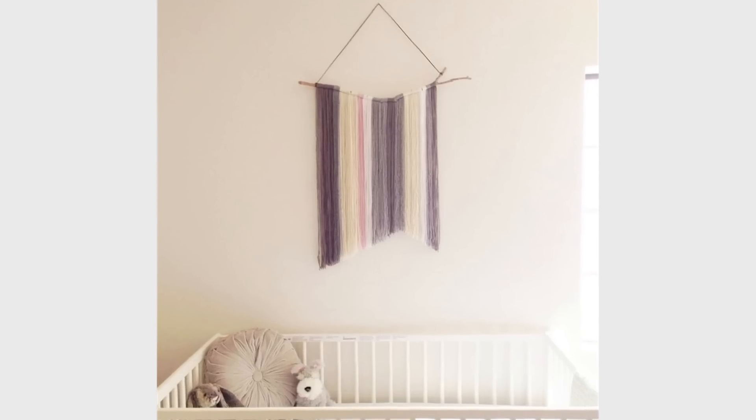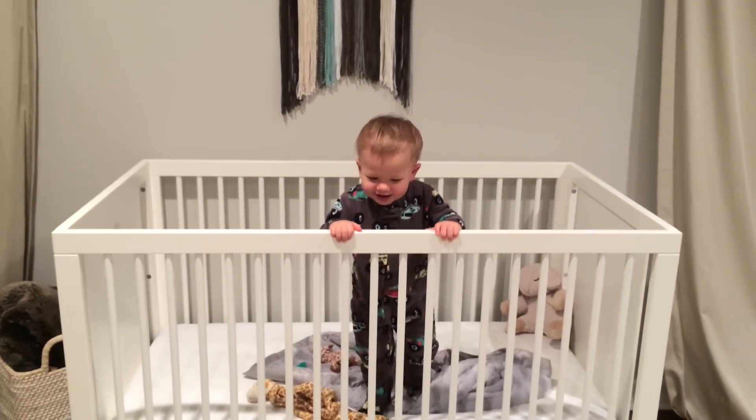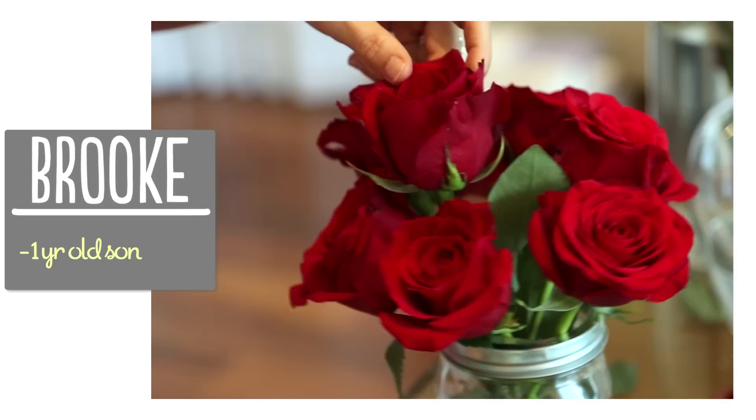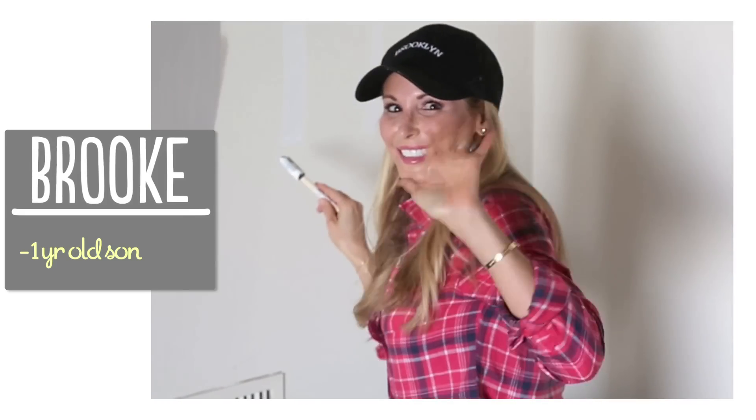Hi guys! Today we're going to be making this adorable yarn art. This is the perfect thing to hang over a baby's crib because it's super lightweight and you can customize it to the colors of your nursery. Today I'm going to be making one for Lincoln's room in our new house. I'm Brooke and I'm passionate about making beautiful things for my family on a budget.